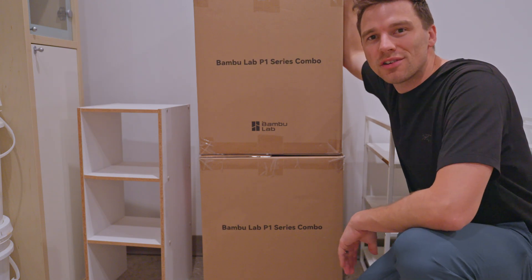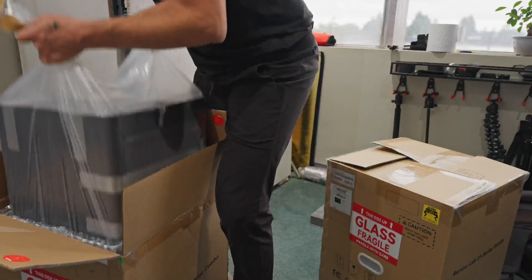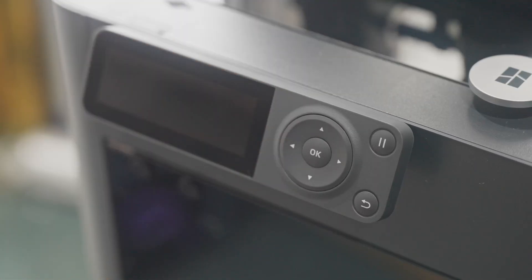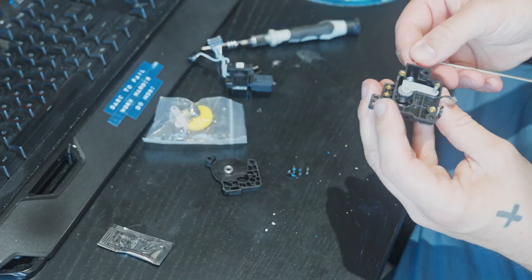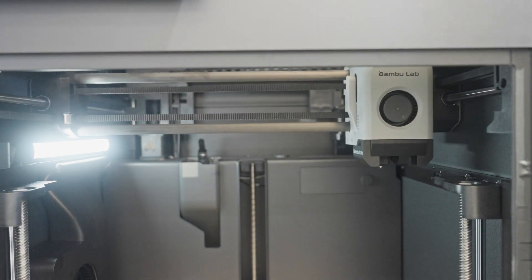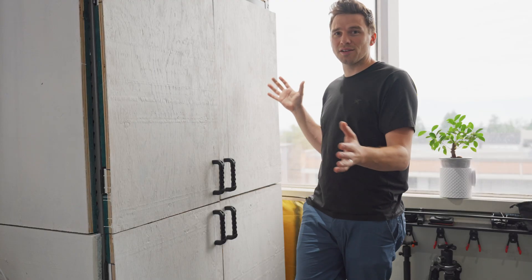Bambu currently has an anniversary sale going on so I picked up two P1S combos with the AMS. Let's get them set up. I went with P1S's because I already have one and it works great. I like the full enclosure — not as big of a fan of bedslingers after my Ender — and I just wanted to have more of the same printer for print farming because it's a lot easier to optimize, tune, and slice for one printer and then just put it on all the SD cards: pop, pop, pop, done.